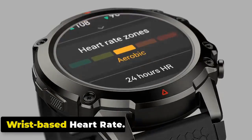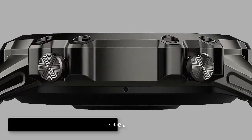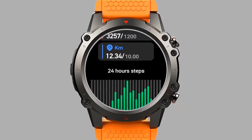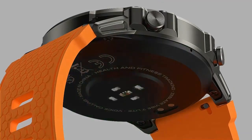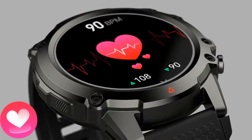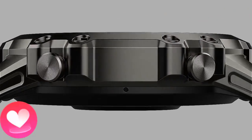The Vibe 7 Lite monitors your heart rate continuously throughout the day, allowing you to track heart rate trends and identify any abnormalities. This feature enables you to understand your resting heart rate, track it during workouts, and monitor changes during different activities, providing valuable insights into your cardiovascular health and fitness levels.